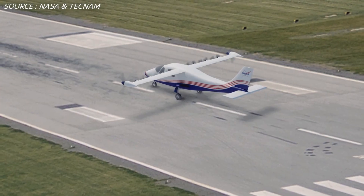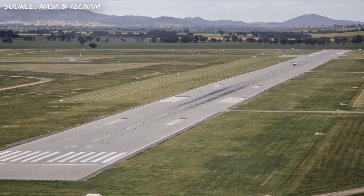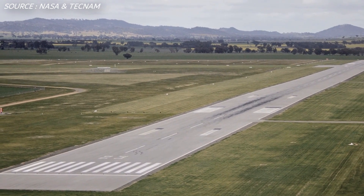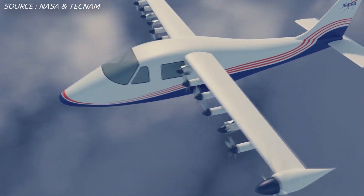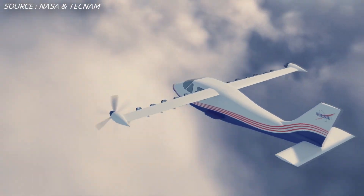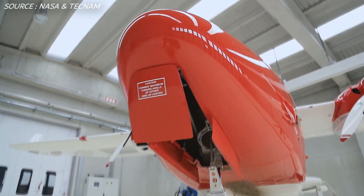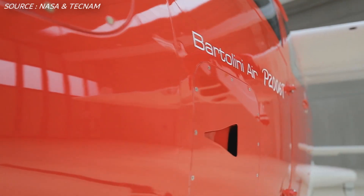Welcome to a brand new video. Today we're going to be taking a look at a project by NASA to explore distributed electric propulsion. The aircraft we are looking at today is named the X-57 Maxwell. It's a small experimental electric-powered airplane, and if it looks familiar, that's because it's actually an Italian Tecnam P2006T aircraft that will be modified with the distributed electric propulsion system.